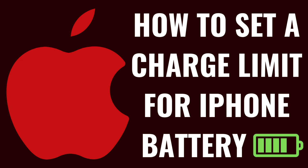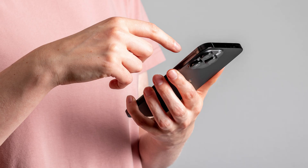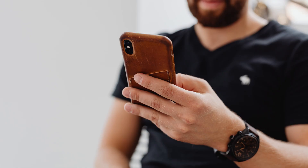I'm Max Dalton, and in this video I'll show you how to set a charge limit for your iPhone battery. Limiting your iPhone's charging to a certain percentage can help prolong your battery's lifespan by preventing overcharging. This is especially useful if you want to reduce wear and tear on your battery, helping it maintain its capacity over the long term.